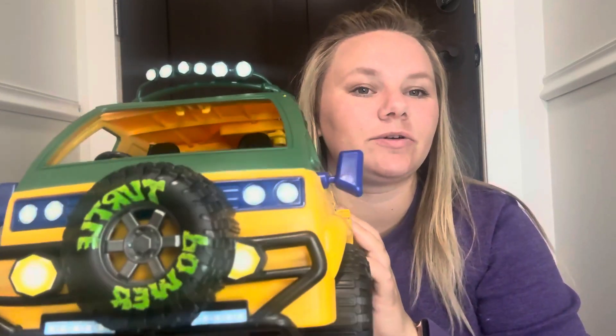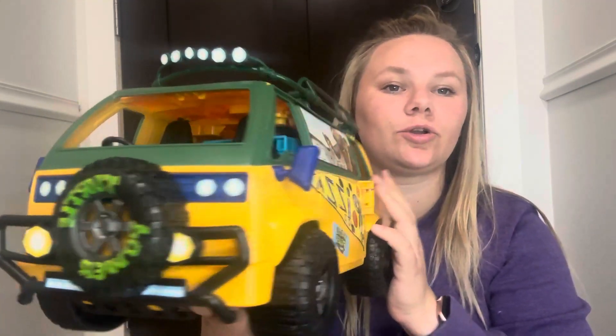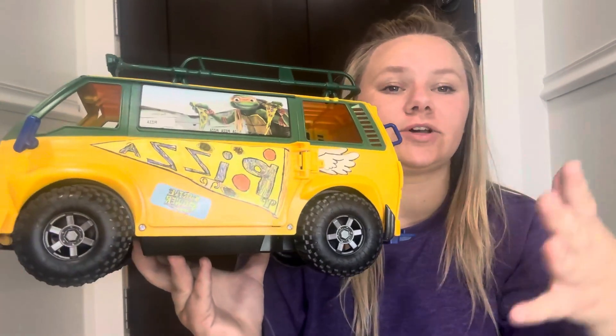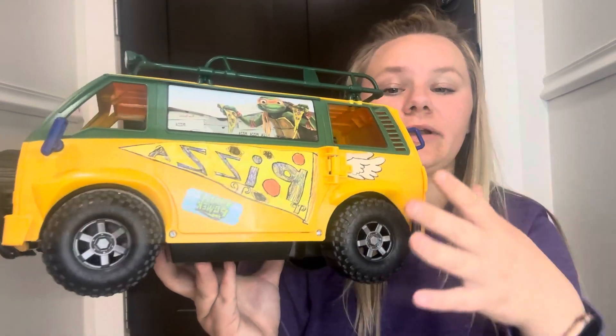Hi guys, it's Kirsten. I just wanted to share with you guys this Teenage Mutant Ninja Turtle Pizza Truck. This has so many cool things that you can do with it and it's honestly so fun to play with.